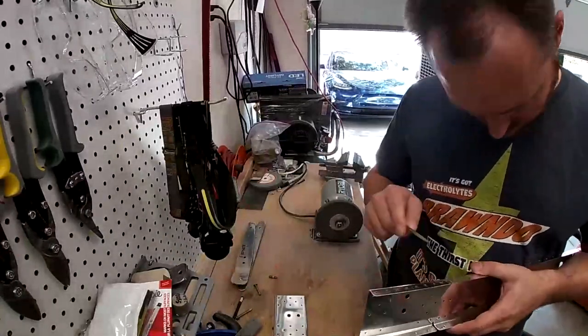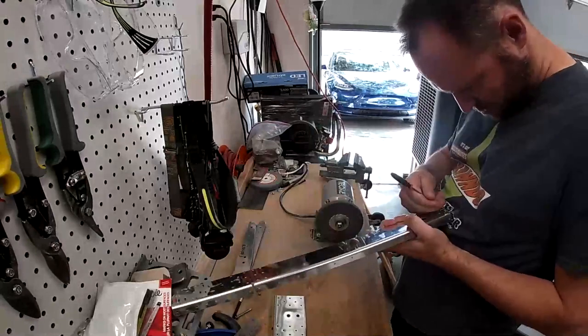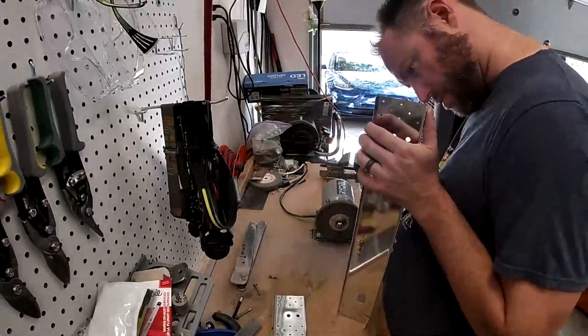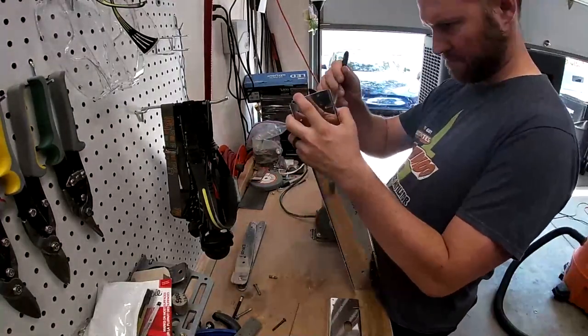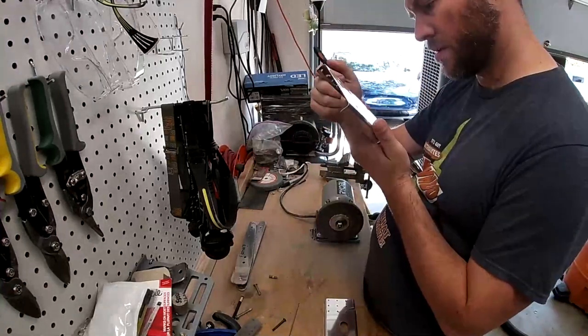Anyway, this is what you can expect for the next few videos at least — just tons of pulling blue plastic off, or blue vinyl, and deburring the holes, deburring the edges, all kinds of metal work.